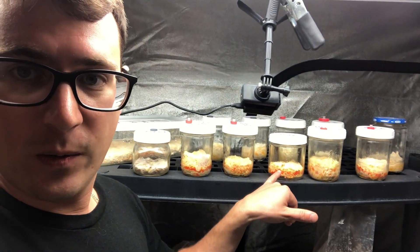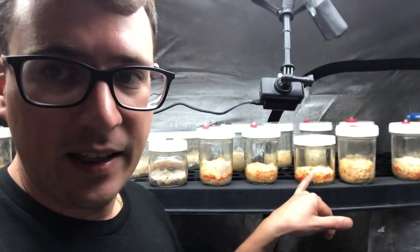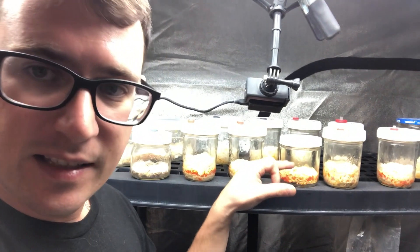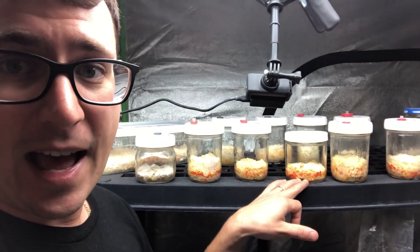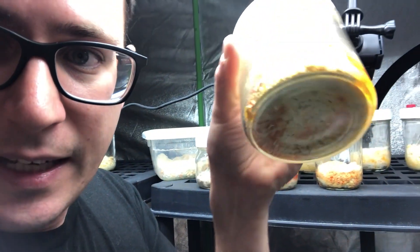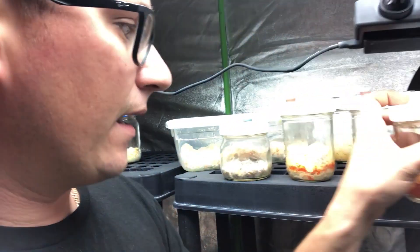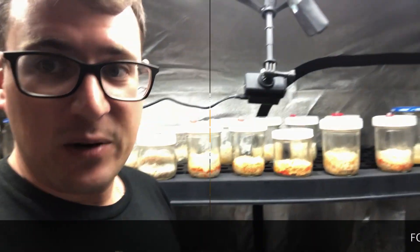I'm going to go ahead and clone that little guy there, and then by cloning that one mushroom, isolating that clone, and shrinking the amount of substrate — about half as much as this jar — you can see on the underside there's a lot of pinning and growth going on. I just think I used a lot more substrate than necessary, so I hope you guys learned something from that. Until next time, much love.